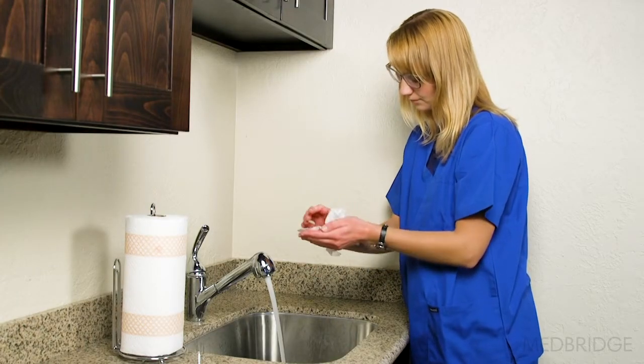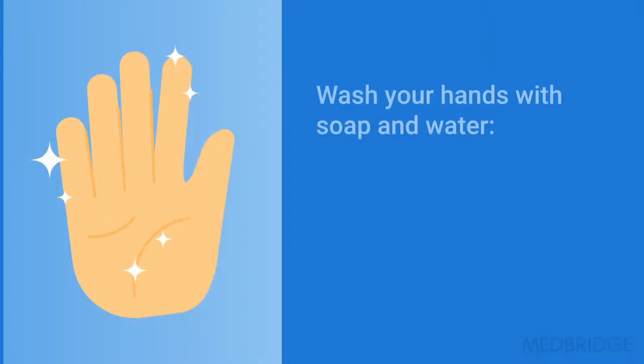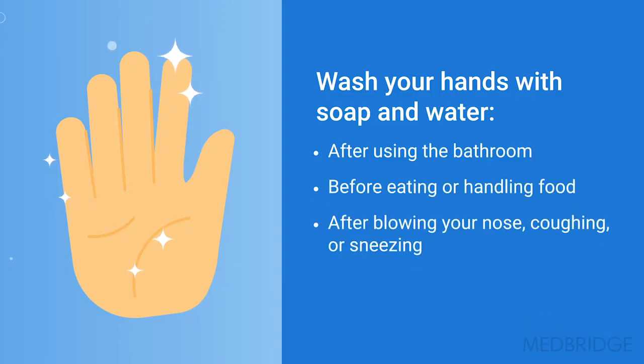Don't wipe them on your pant leg. It's especially important to wash your hands with soap and water after using the bathroom, before eating or handling food, after blowing your nose, coughing, or sneezing, and if your hands are visibly soiled.